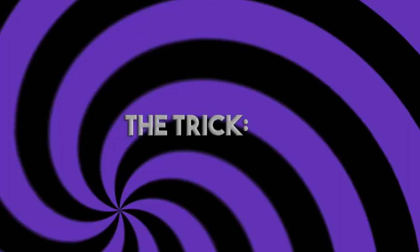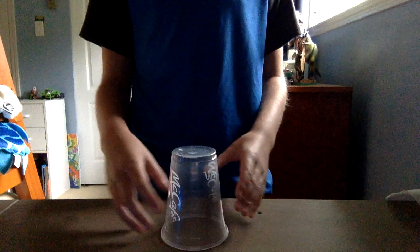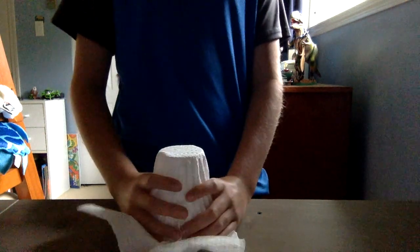Hi guys, welcome to another magic video. Today I'm going to be showing you how to do a very cool trick with a cup. What you do is take a cup and a paper towel, put the paper towel right over the cup, and then crush it — and it magically disappears.